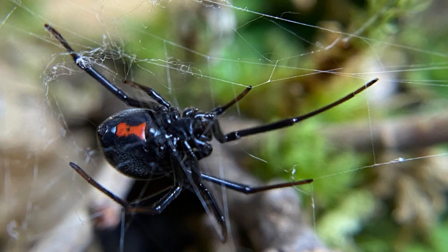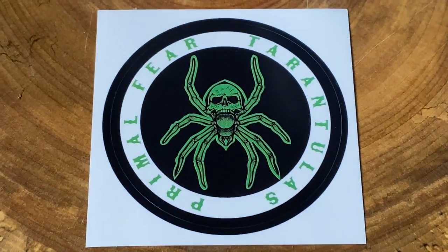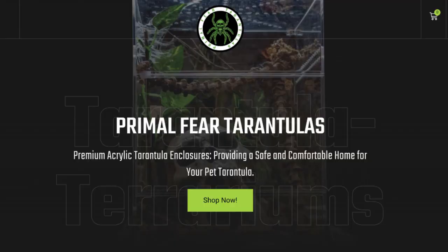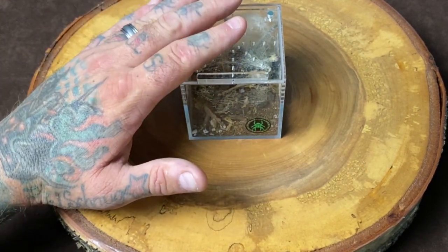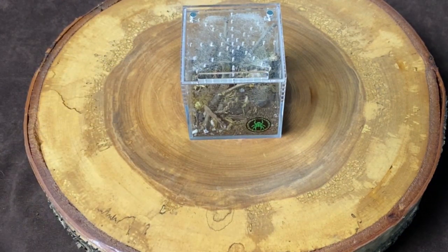It works really, really well. Now these enclosures are fairly local to me. There's a gentleman that has a business called Primal Fear Tarantulas. He sells all these different enclosures, all sorts of different sizes. Now I've bought a few other ones that were slightly larger that I wasn't overly pleased with, just in regards to my applications. But these little tiny ones are awesome. And I also bought a much larger enclosure at the same expo, which you guys will see down the road for a future video.